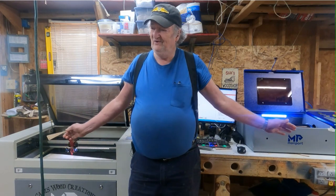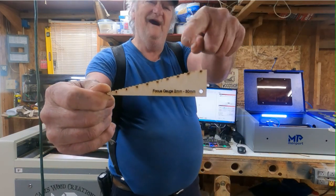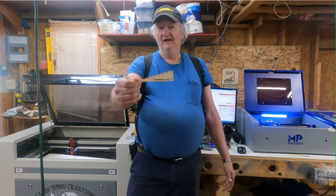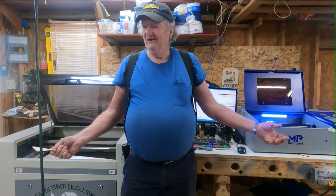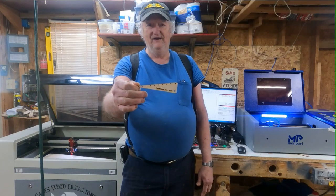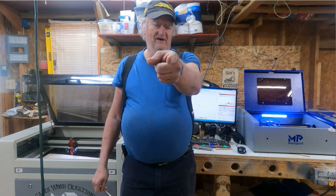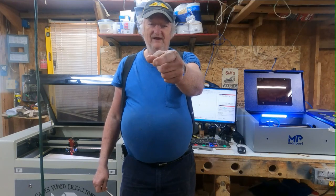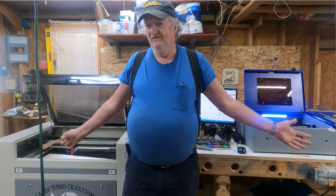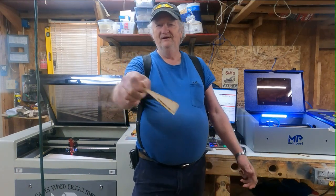You saw how easy that was — it's not rocket science. But you need to help yourself out with some tools. I'm going to include the file down below in the description so you can download and make one of these step gauges. You don't have to do any funky ruler-sticking or moving stuff around — just slide this right in there and you're done. Also, look in my description for a 6% discount on a Monport laser if you're looking to get one. These are really good pieces of equipment. Go get you a laser — y'all have a good day, bye!